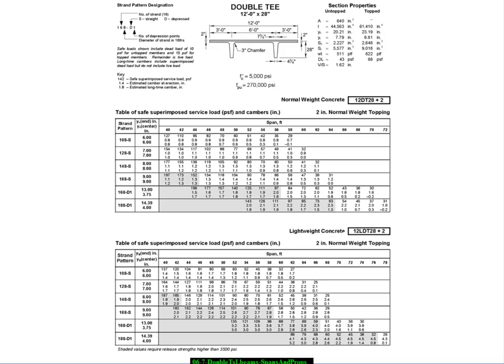Looking in the precast manual, we see pages showing the general shape of a double T. They're made in various widths from 8 to 10 to 12 to 15 feet. 15 feet is fairly hard to transport down the road — it typically has to be set at an angle on the truck. But for certain applications where you want to cover large areas most economically, a 15-foot wide double T is appropriate.